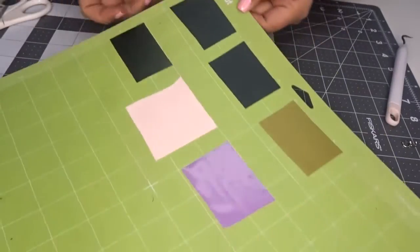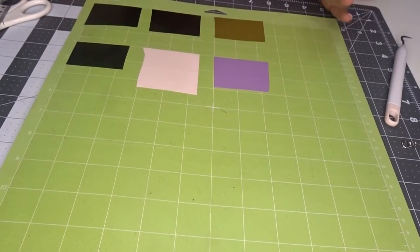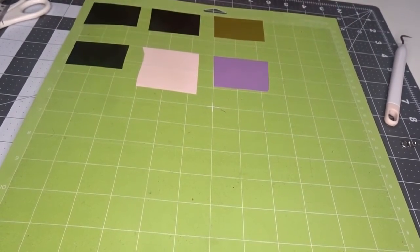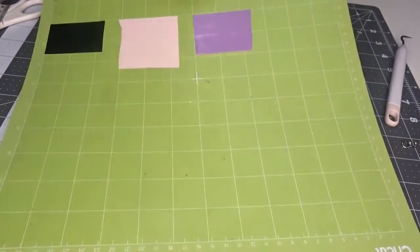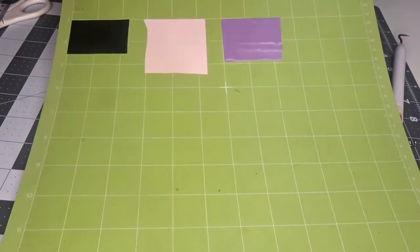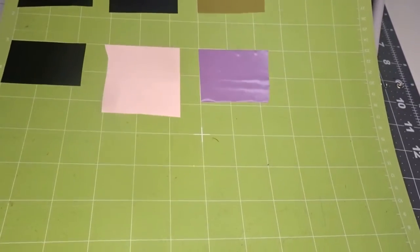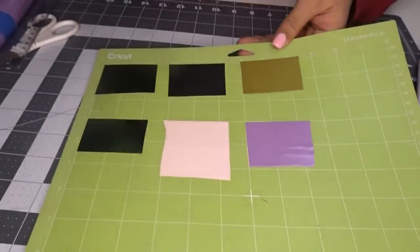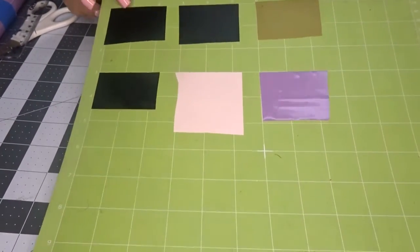Now I'm going to go ahead and get it cut like this, and it's going to cut everything on one mat — I don't have to put a piece on, take it off, put a piece on, take it off — that would take way too long. So if you're a beginner, definitely try to cut your things like this; it's way easier and saves a lot of time. I'm going to get this cut and weeded and I'll come back when I'm ready to place it on the keychain.